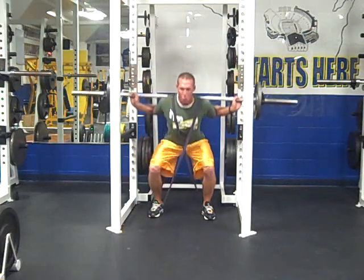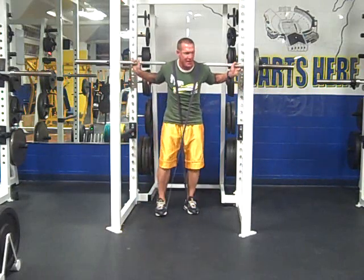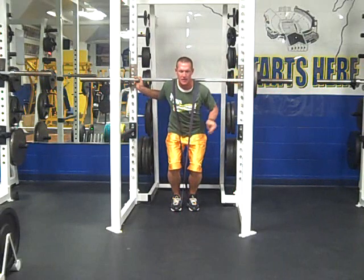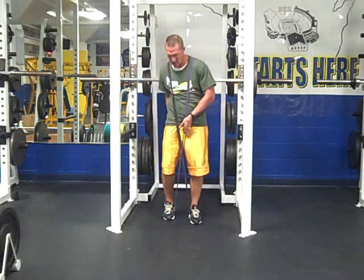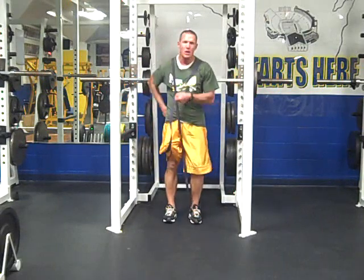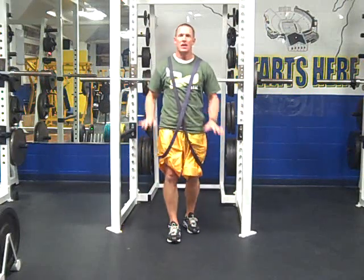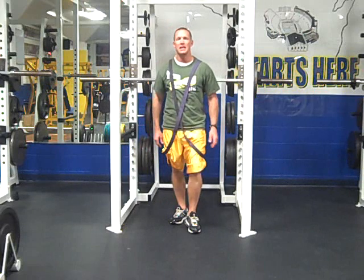Drop way lower. Accelerate back up. When you get done, reach down, unhook, unhook, and you're out. Your partner is ready to come in and get going.